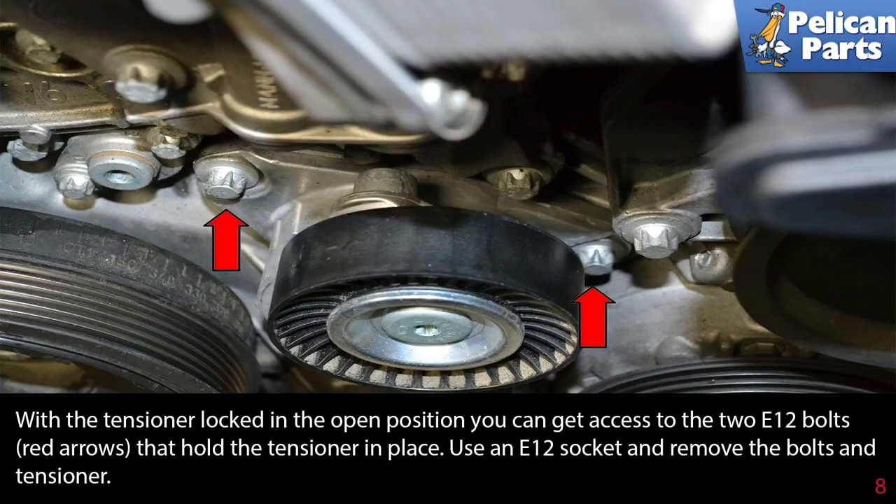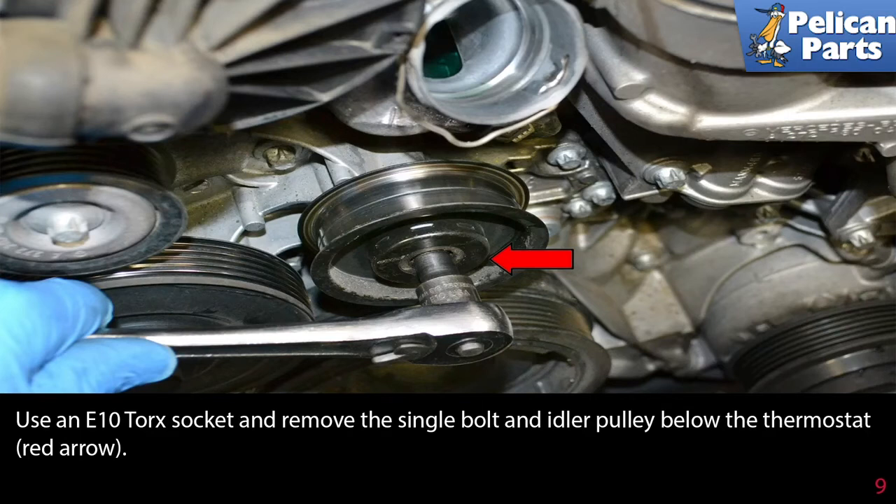With the tensioner locked in the open position, you can get access to the two E12 bolts, red arrows, that hold the tensioner in place. Use an E12 socket and remove the bolts and the tensioner. Use an E10 torque socket and remove the single bolt and the idler pulley from the thermostat as indicated by the red arrow.